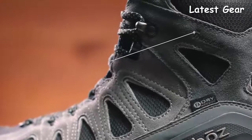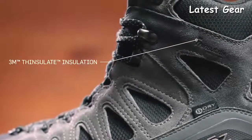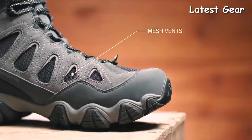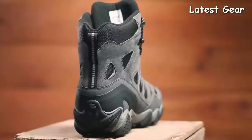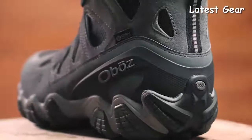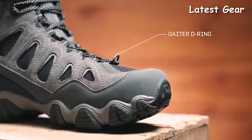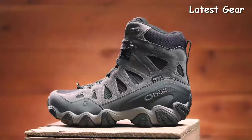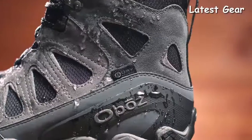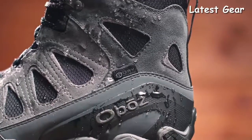This waterproof suede and fabric boot features 200-gram 3M Thinsulate insulation, large mesh vents for added breathability, a supportive external heel counter to secure your foot, a synthetic mud guard for added durability, and a Gator D-ring. At Oboz, every B-Dry waterproof breathable membrane is tested to be 100% waterproof. This boot is also treated with a durable water repellent finish.